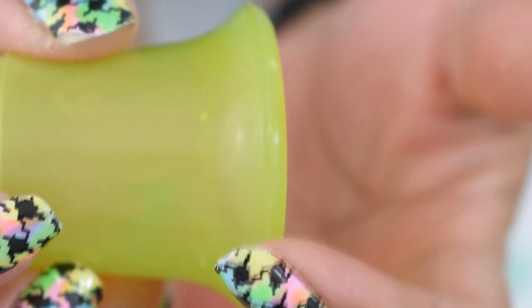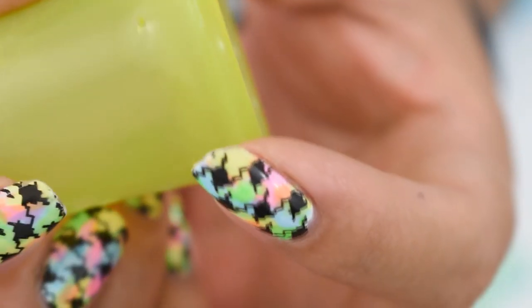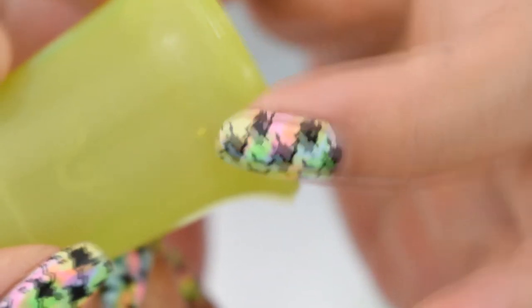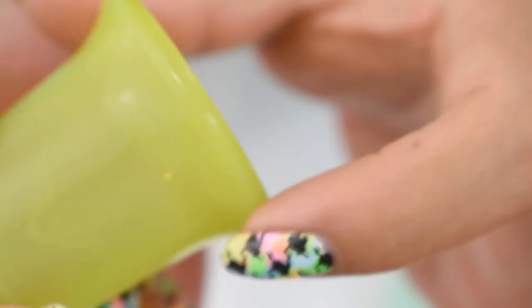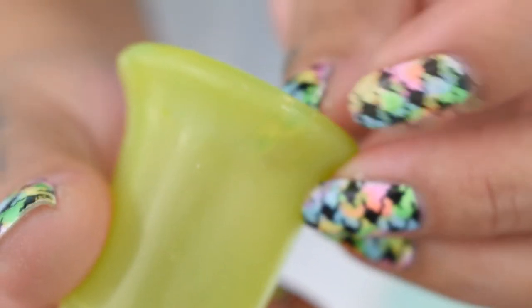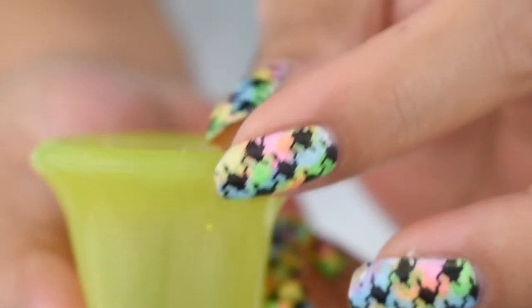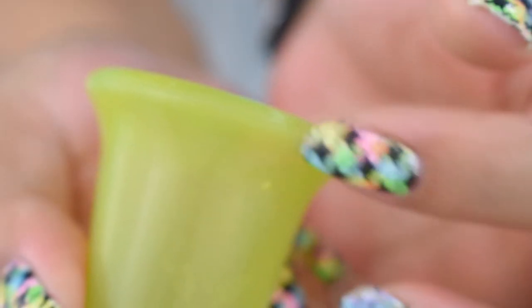There is one seam on this cup and it's right on the outside of the rim. They didn't clean it up a whole bunch — there is a little lip on it, and I can feel the silicone kind of shifting back and forth underneath my fingertips. There are some little bits of silicone sticking out there, but they're soft enough where they're not going to bother me. Just know that it's there if you're sensitive to those things.